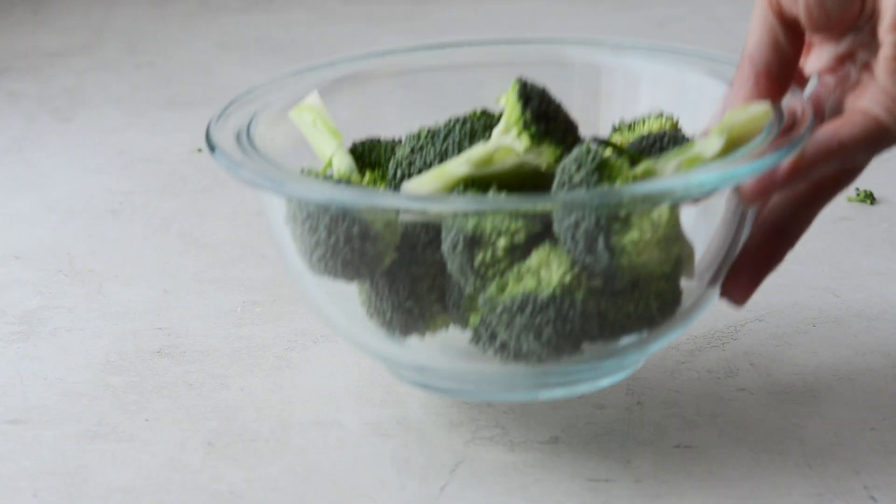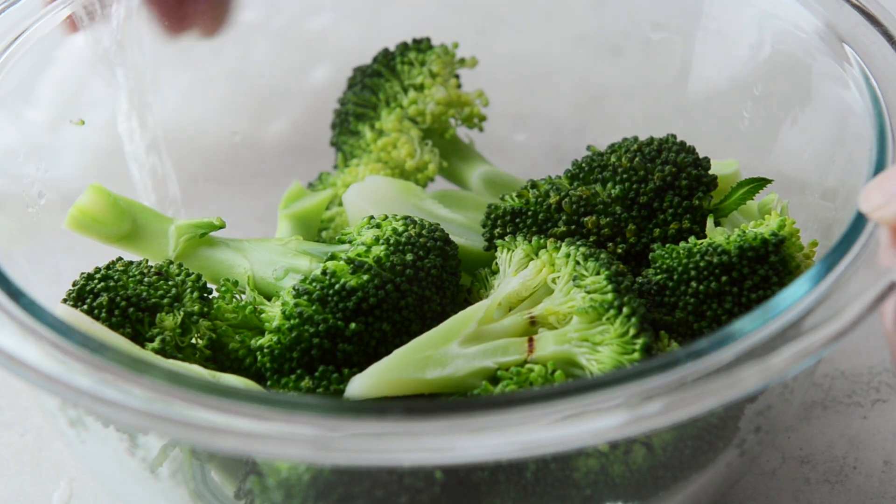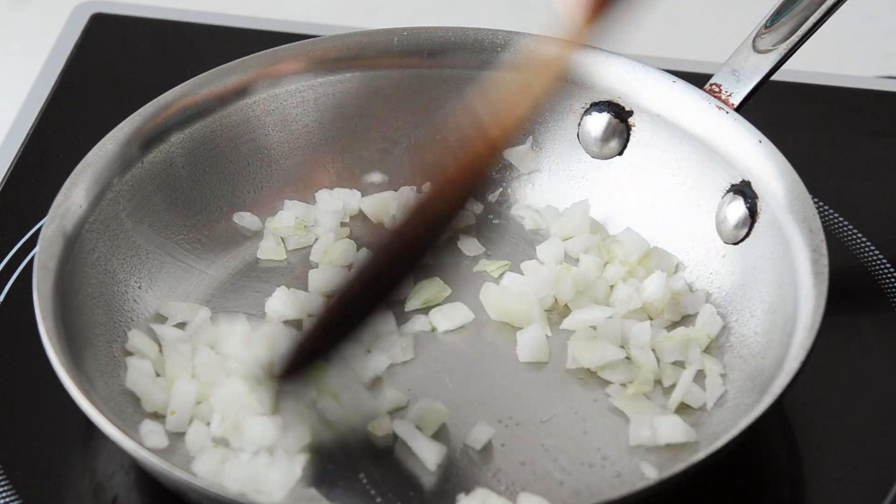Start with some broccoli florets. Add a little bit of water and microwave for about two minutes until they're tender. Then saute some onion just until it's golden.